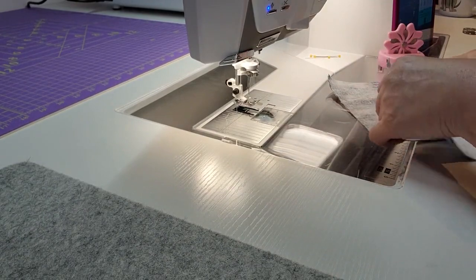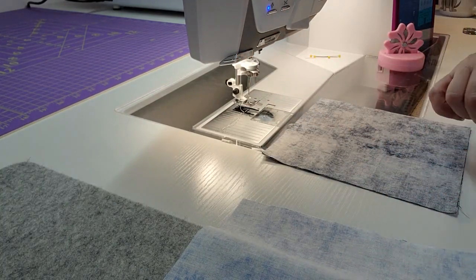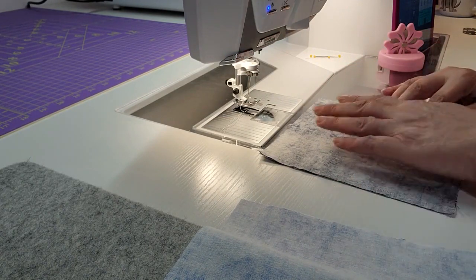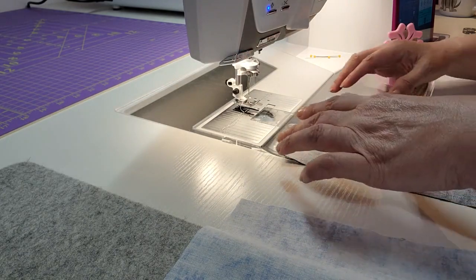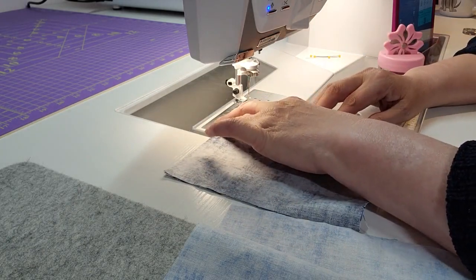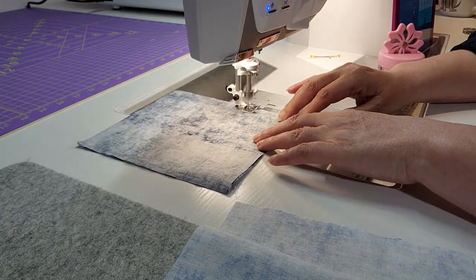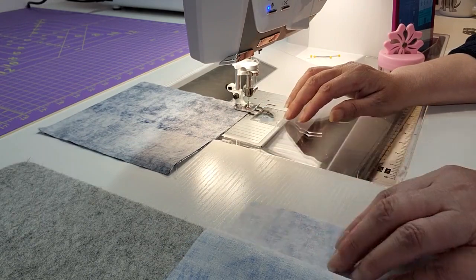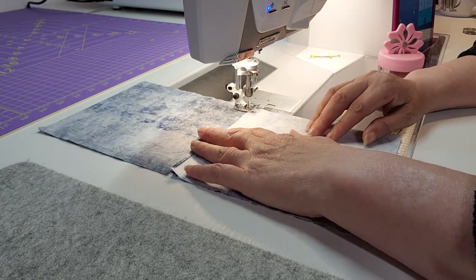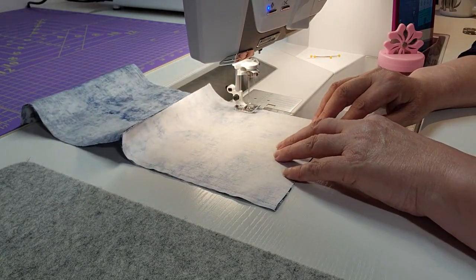Okay, so now I have my bobbin thread changed out. I've sewn my seam on one side of each segment, so now I'm going to do my quarter-inch seam on the other side. Basically this will be sort of like a pocket when I'm done — it will have seams on both sides. Once again I'm going to butt the pieces up so I can chain piece across.